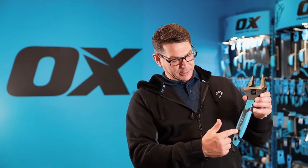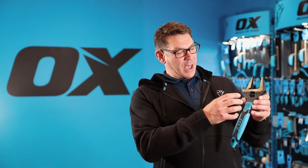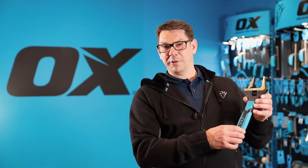The metal runs right the way through the handle for ultimate strength, and is precision hardened for ultimate durability.